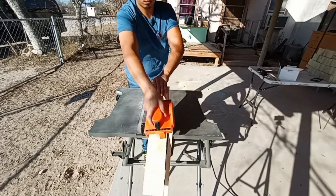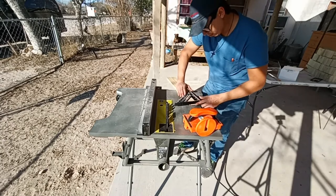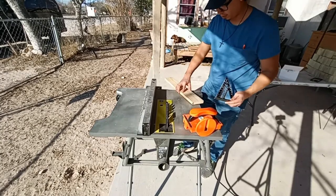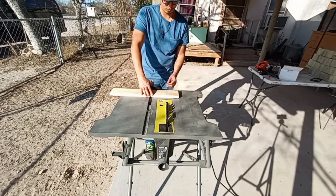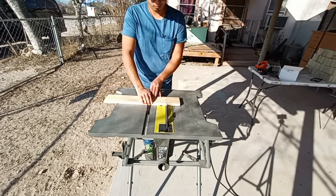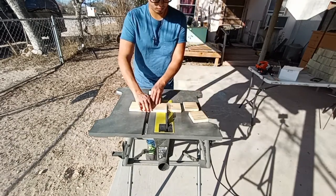I'm going to be measuring three and a half inches and cutting it down. Once we cut it down to three and a half inches, I'll get out the miter gauge and cut these into three and a half inch segments, so after we get these three and a half inch squares made we move on to the next step.